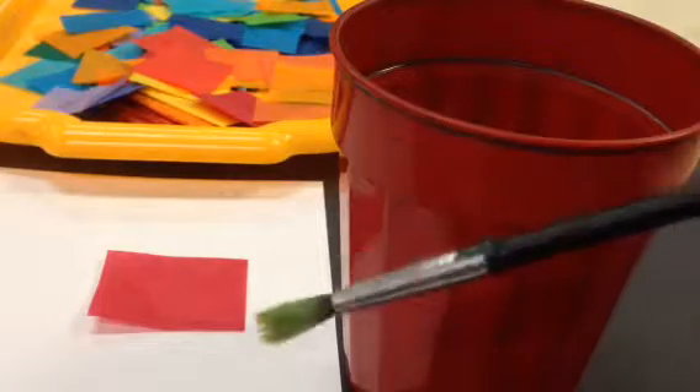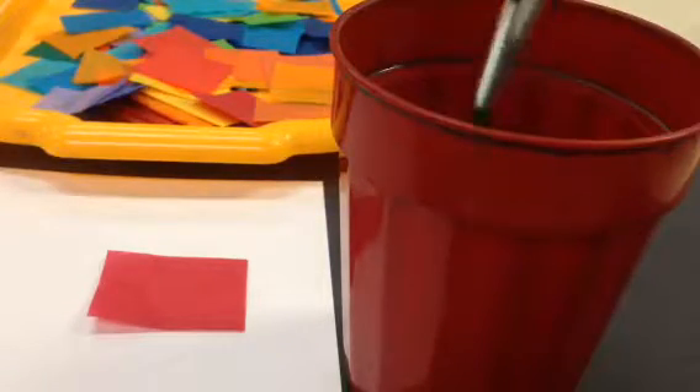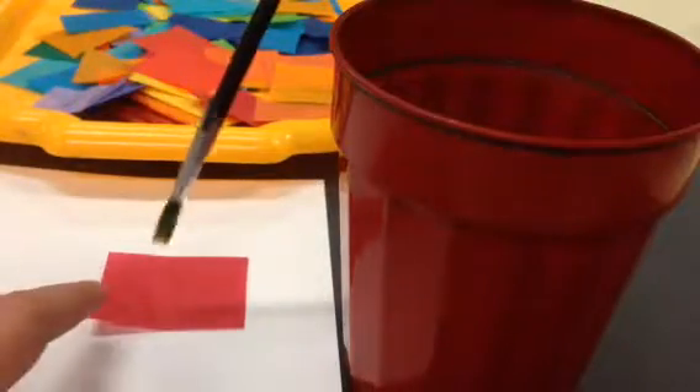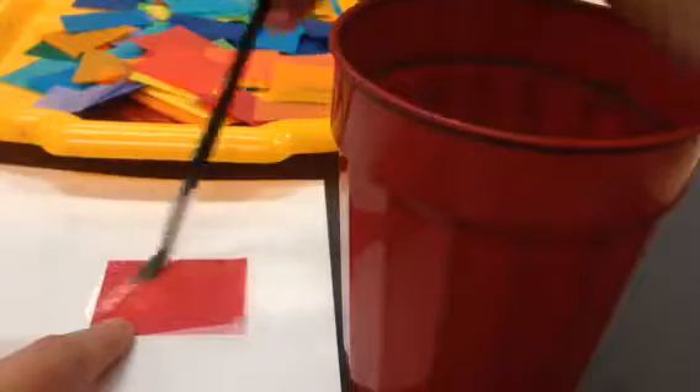Then get your paintbrush wet in the water. Dip, dip, wipe, wipe, and then you're going to paint it. You want to paint the whole thing, the whole tissue paper.